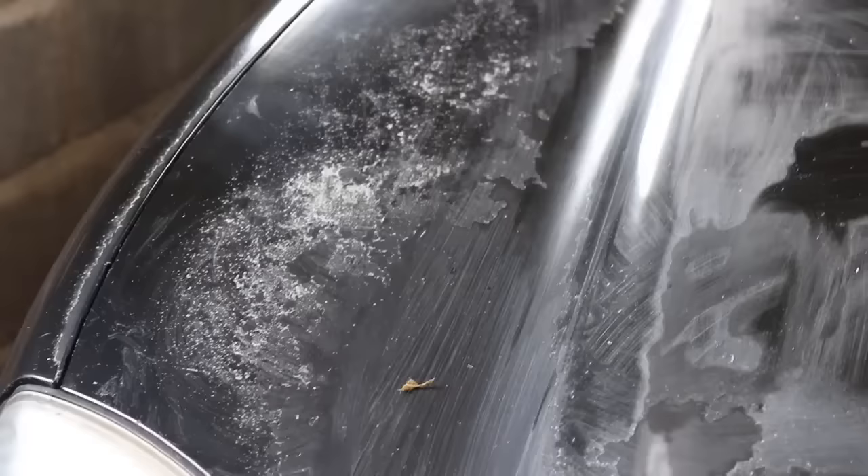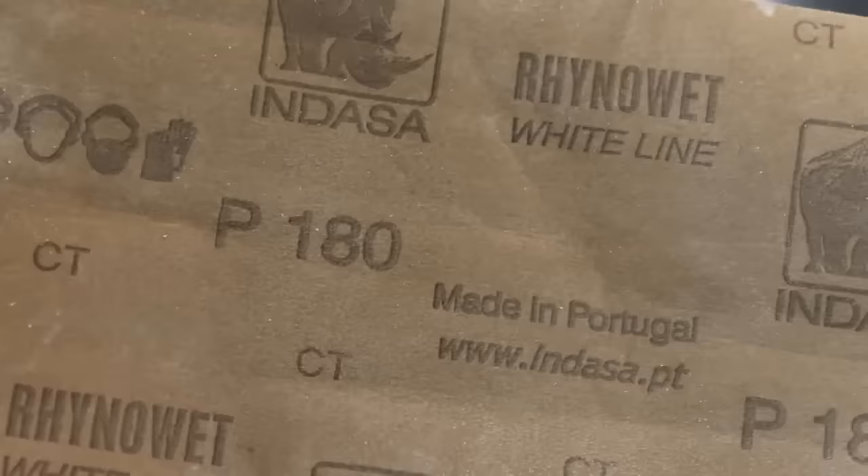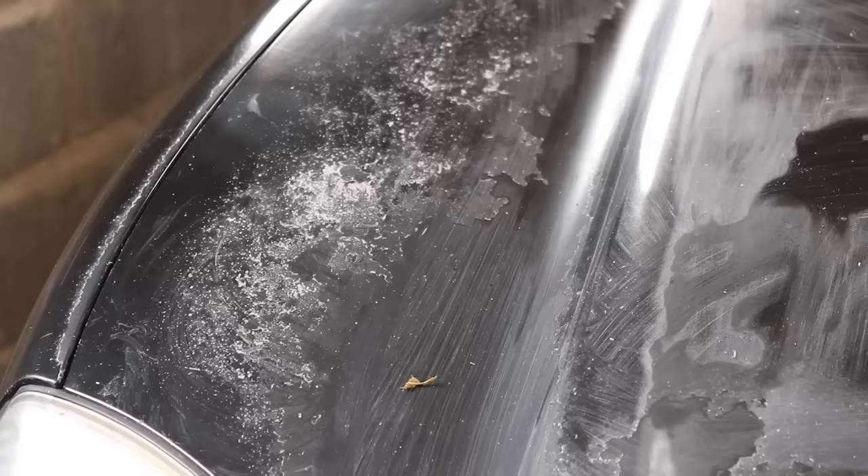In a few of the areas that are really really bad, I have stepped it up to 180 grit sandpaper, simply because the 400 grit is taking too long. With the 180 grit it will be a lot quicker going through the clear coat.